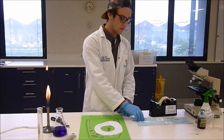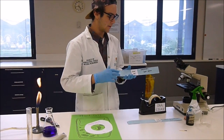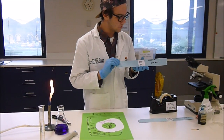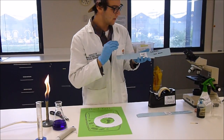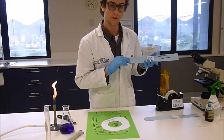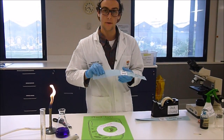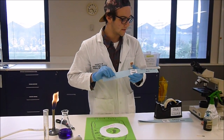First, scientists locate the DNA that they want. For canola to be glyphosate resistant, they use the GOX gene from the bacterial DNA strand, as well as the CP4 EPSPS gene from the soil bacterial DNA.